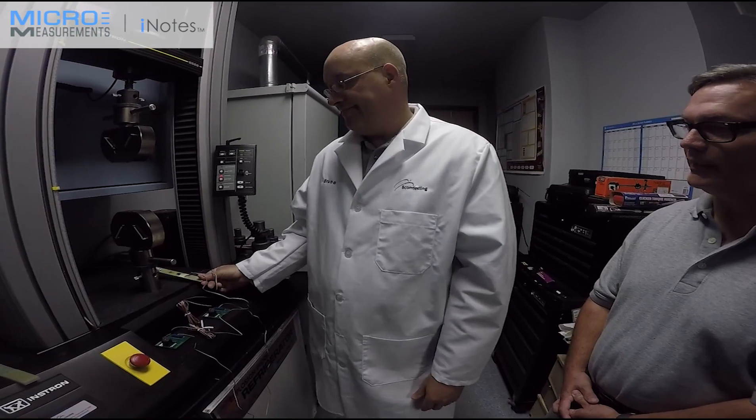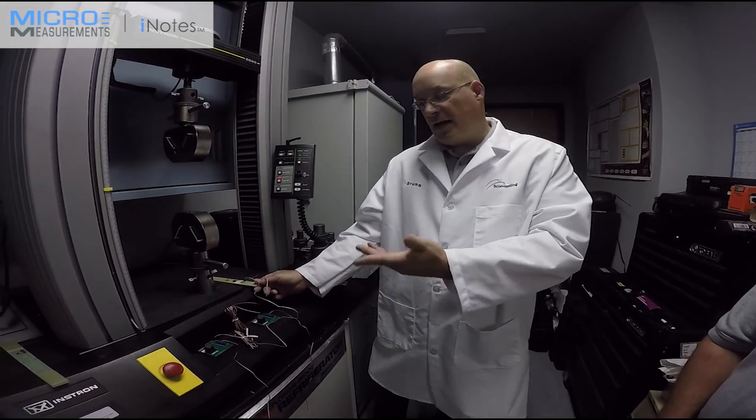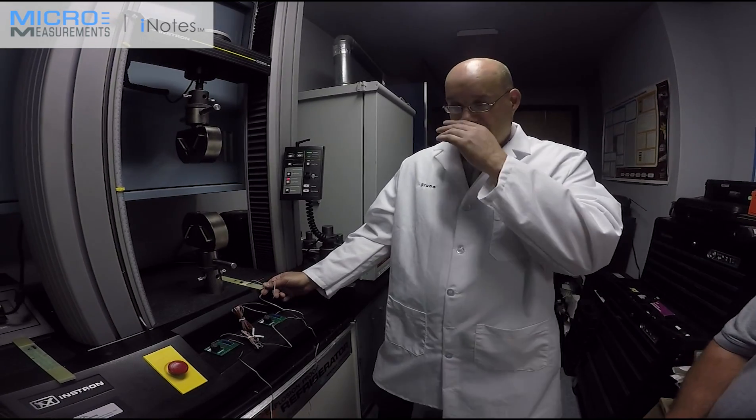The UTs are CEA gauges, so they have to be soldered on — you put leads on them. For large quantity tests, we normally solder because we make them in batches. Sometimes it's convenient to have pre-cabled gauges for internal use; they're easier to use as well.